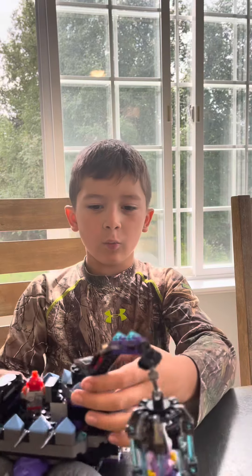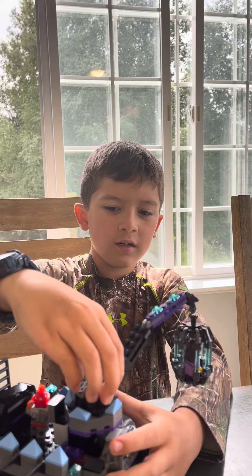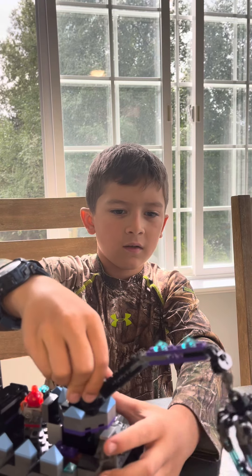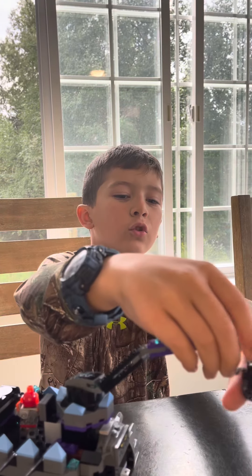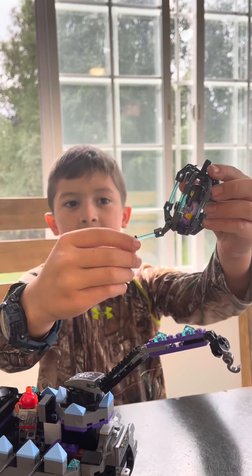First we'll dive in with this. So it moves side to side. You can crane it off. It can open and take this out and close.